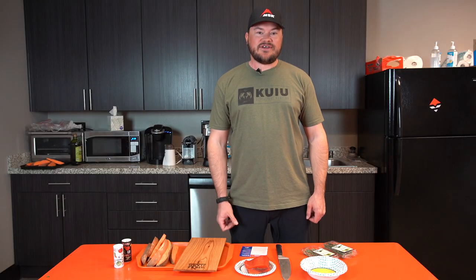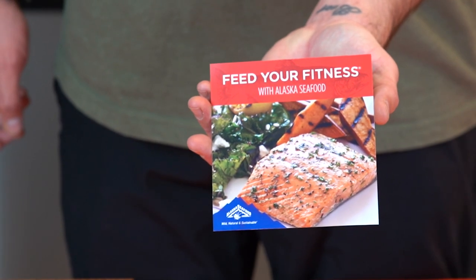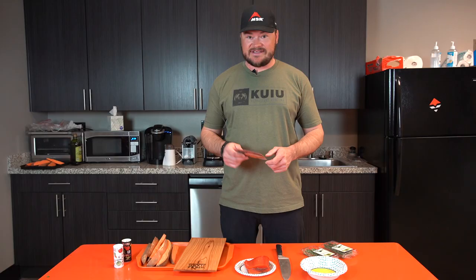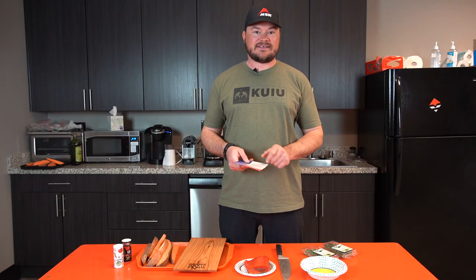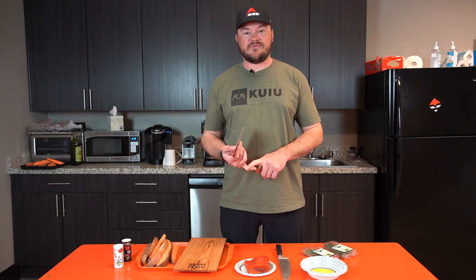Today we're going to be cooking a cedar plank grilled Alaskan salmon with sweet potatoes. These recipes are actually included in every single box — there's recipes for the crab, scallops, salmon, and other kinds of fish. There are lots of different options with these guys, so go ahead and check them out.